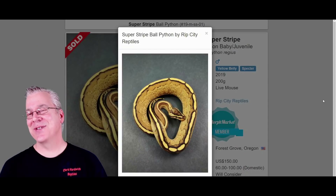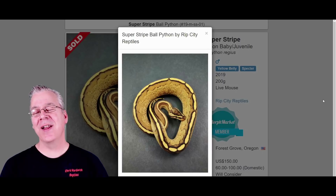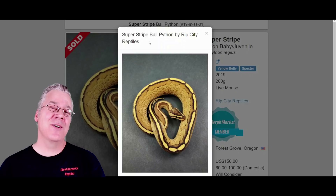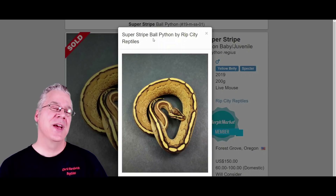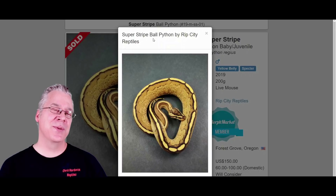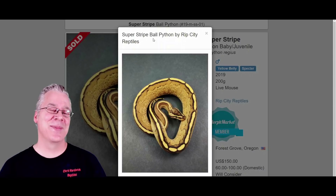Here is the Super Stripe. It's kind of interesting because it's actually an allelic combination — it's the Yellow Belly and the Spectre in one snake. When it comes to allelic combinations like the Super Stripe, the Puma, or the Highways and Freeways, those actually hold their prices a lot higher than a lot of two-gene combinations, just because they're pretty difficult to hit. If you breed a Super Stripe to a normal ball python, half the offspring come out Yellow Belly and half come out Spectre — you can't reproduce the Super Stripe unless you breed it to a Yellow Belly, Spectre, or another Super Stripe.